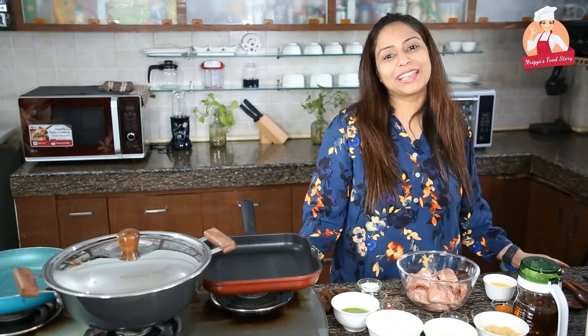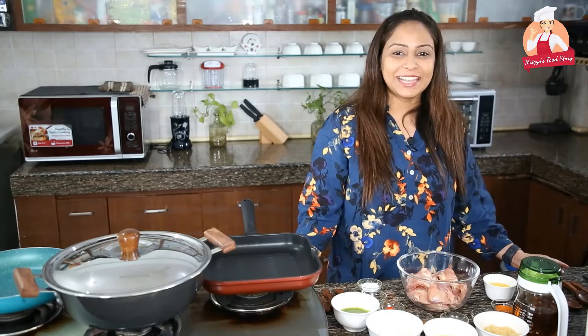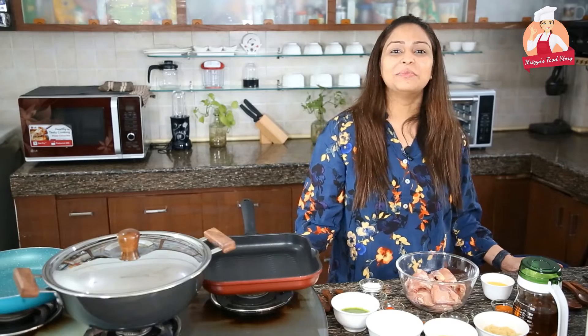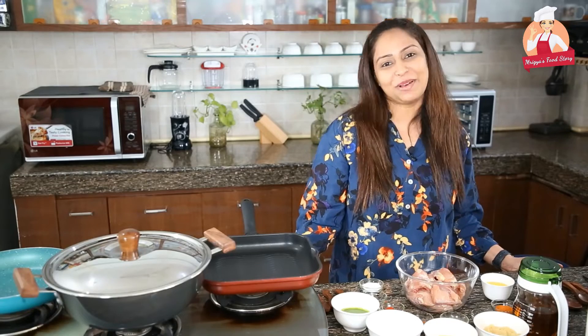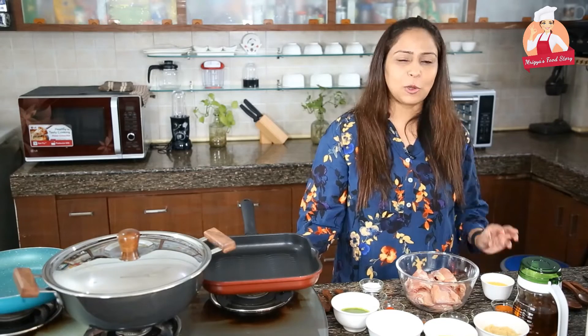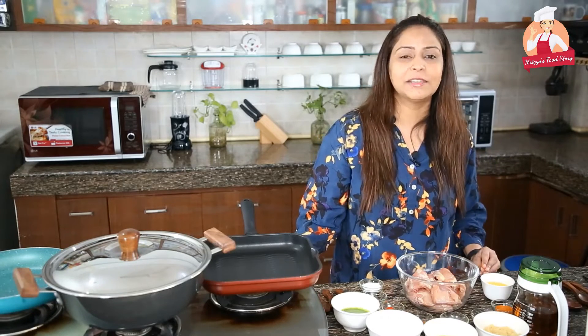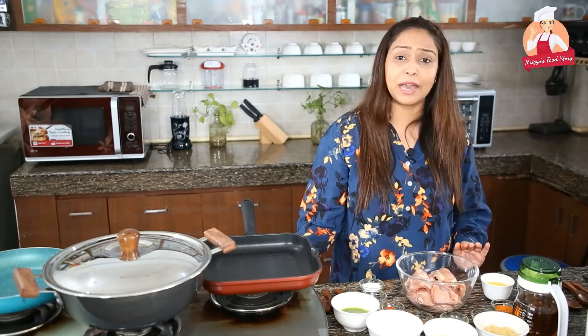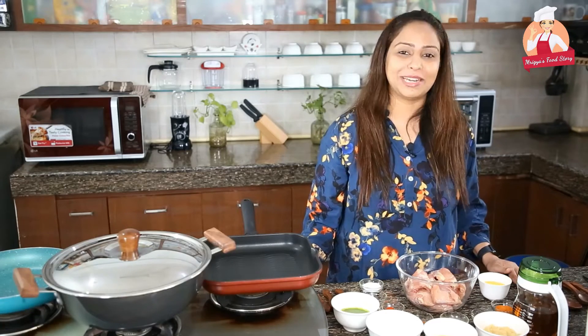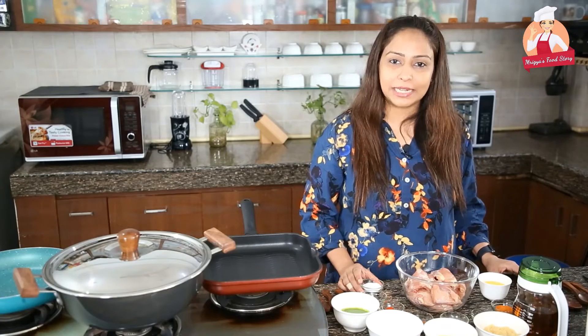Hey everyone, this is Mrigya of Mrigya's Food Story. Welcome back to my channel. Today we are going to make Murgh Kali Mirch. This is my version and it's also famous in Lucknow. We have made some changes in the recipe but this dish is very famous in our restaurant. So today we are going to make Murgh Kali Mirch and we have made the ingredients ready.